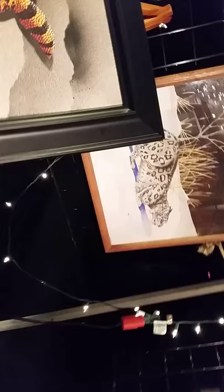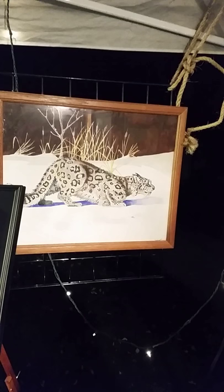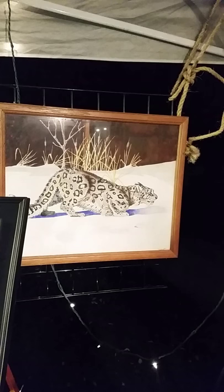Up above is an extinct cat from the ice age called a scimitar-toothed cat. We don't know what they looked like, so I decided to paint it with snow leopard markings — it's a good guess. I've worked for two museums as the on-site paleo artist making displays, and it's always fun to try to take a guess at what an extinct animal looked like.